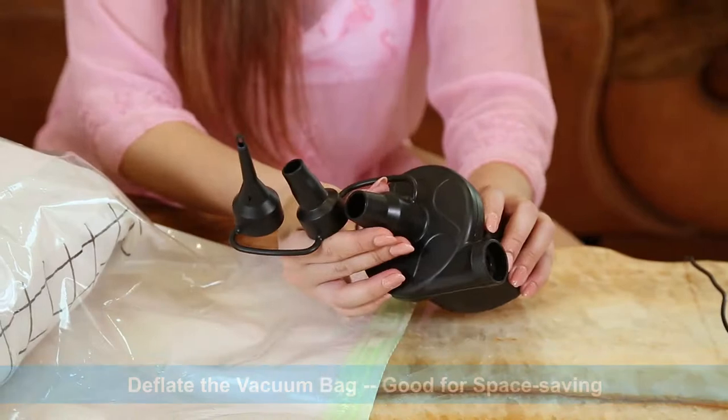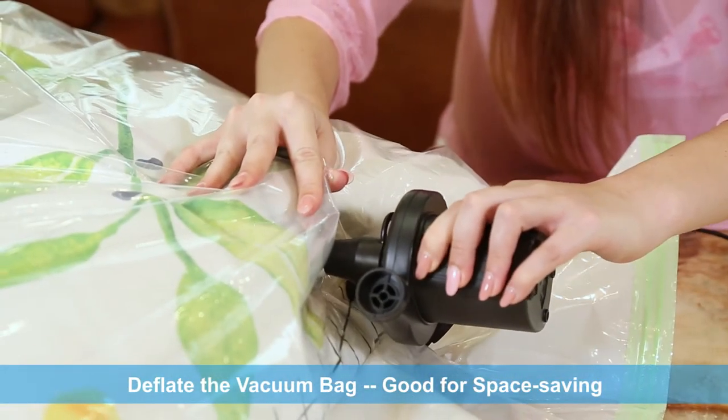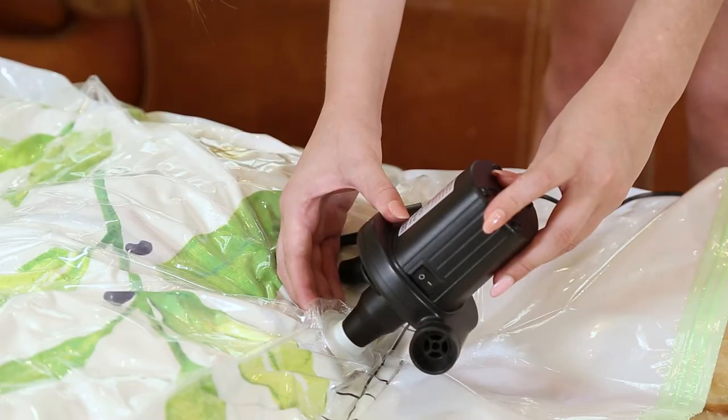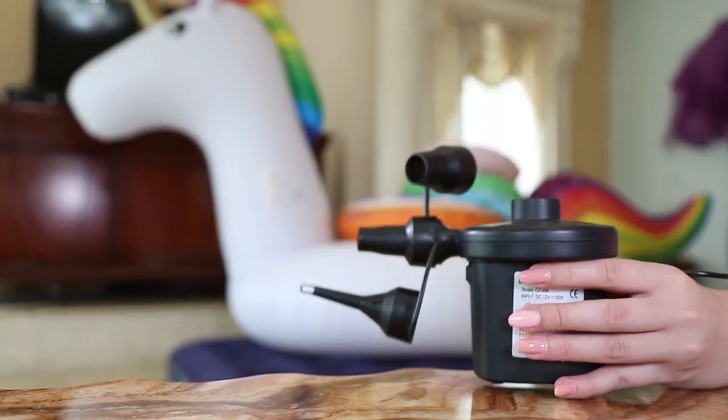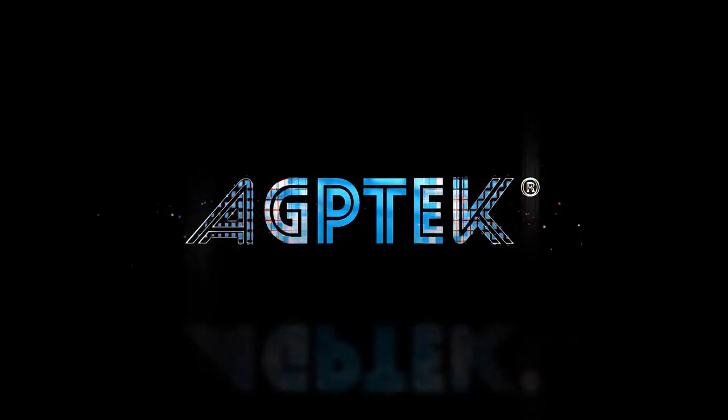You can use it as a deflator to deflate vacuum bags and create more space in your home. Make your life easier by using the little air pump from AGP-TECH.